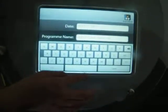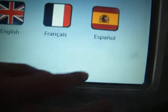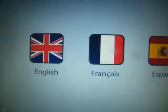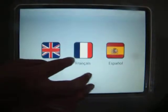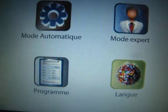That covers the programming menu. The last one is language. The language menu has three language versions: English, French, and Spanish, for different markets. For example, we can choose Spanish.